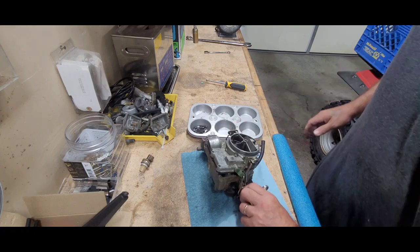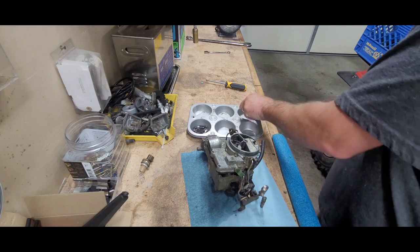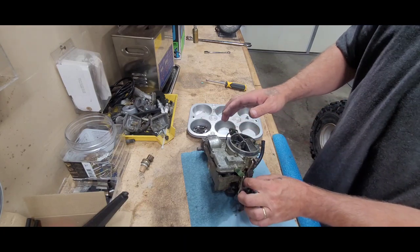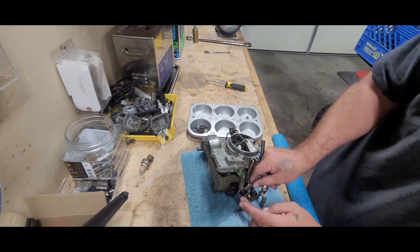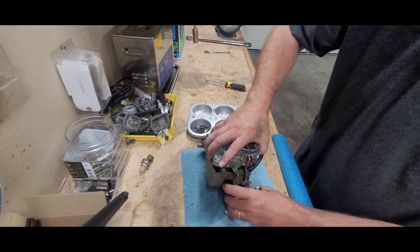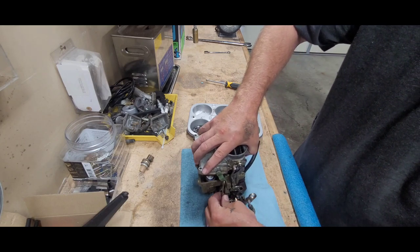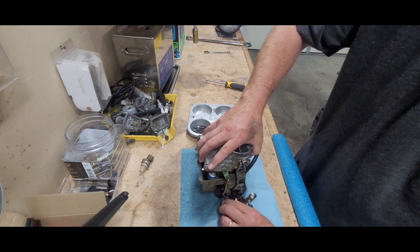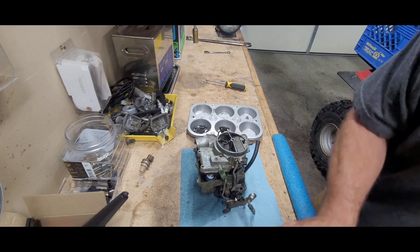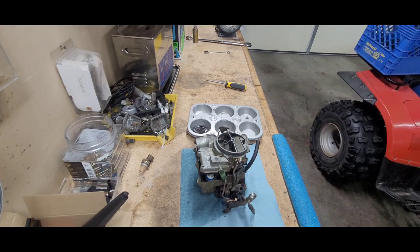Now for those just tuning in, I just bought this boat that has this carburetor on there. I don't know much about the history of the carb. So you get that off of there, and then now you can kind of pivot this a little bit and get this little clip off of there. Oh goodness, let me get a pick real quick.